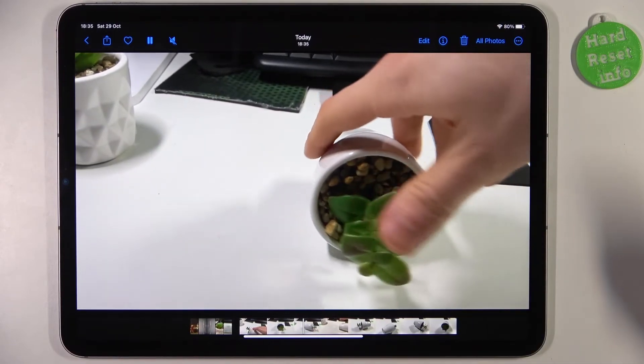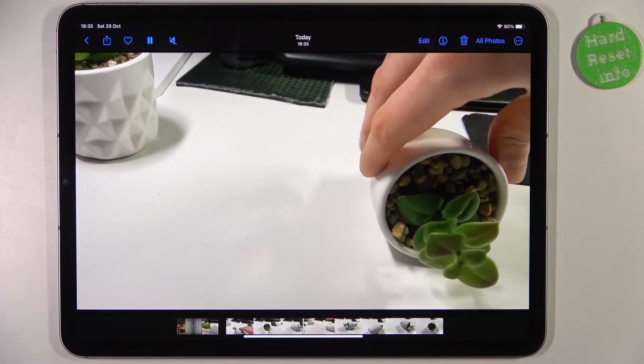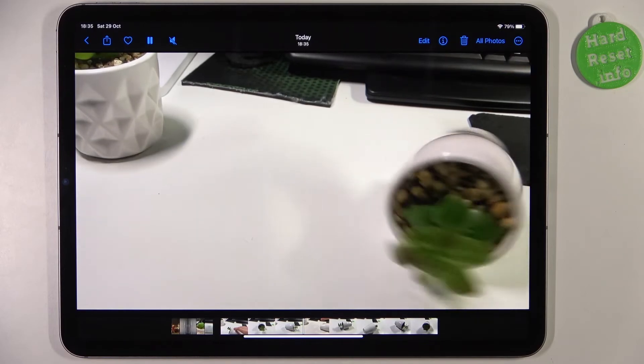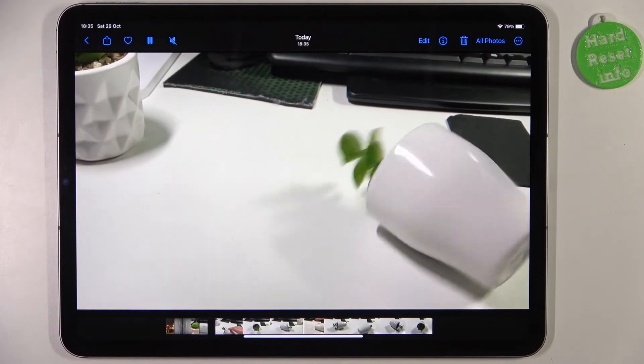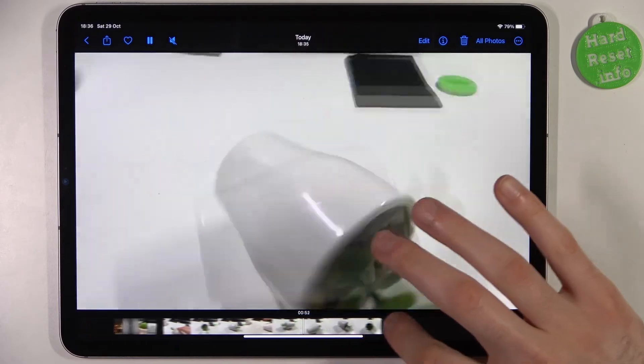Now it's going to spin somewhat faster. Wow, unbelievable — just look at how fast it spins!